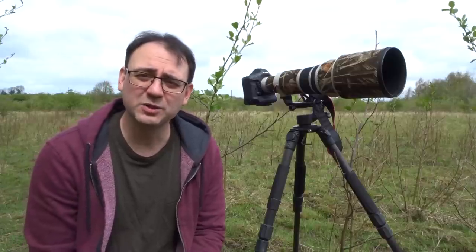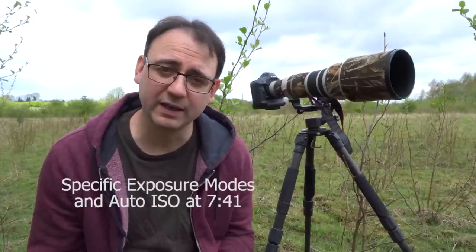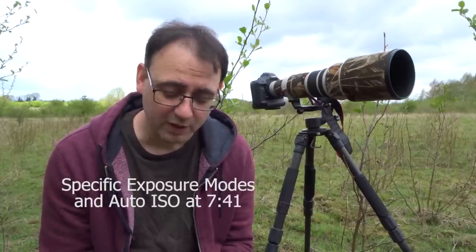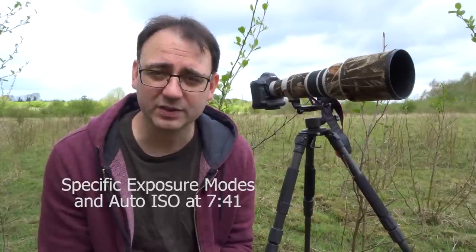The way that your exposure meter works is basically recording the light that's bouncing off the subject and coming back through the lens onto the sensor. You've got three things basically regulating the light coming into the camera: your aperture, your shutter speed, and your ISO. Those three things combined regulate how much light hits the sensor.